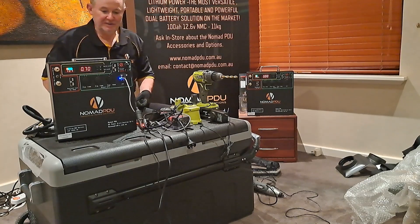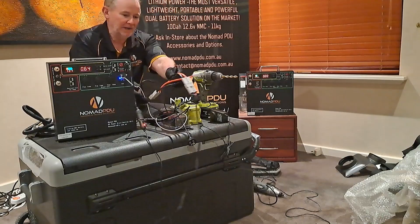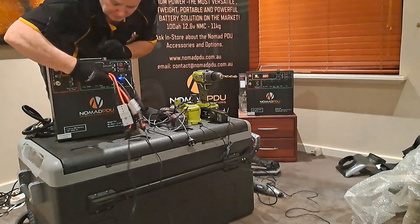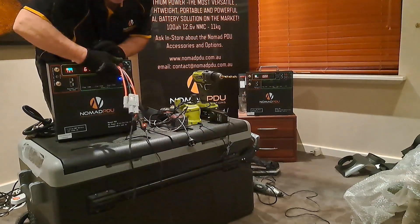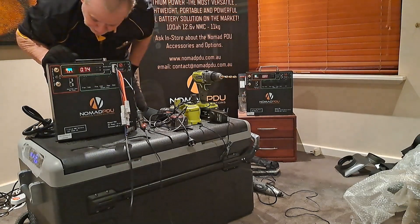The first thing you might want to do is plug the fridge in. What I've done here is use a Y-lead that I'm going to plug into my green Anderson output, and that's got a 95-litre fridge plugged into it.